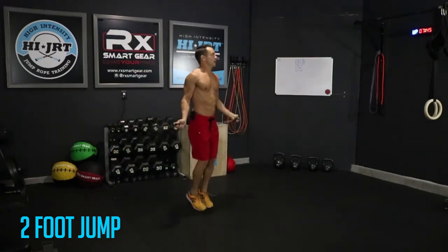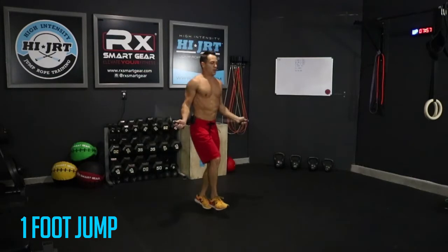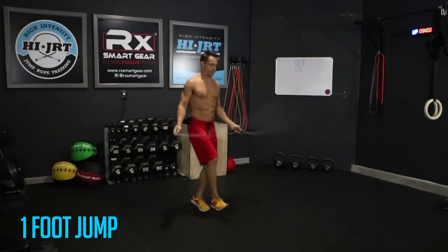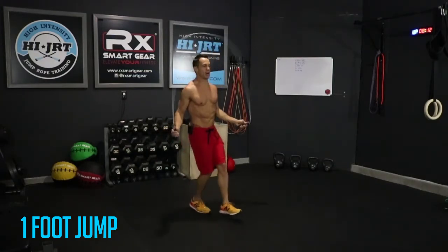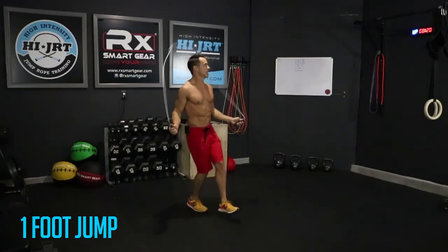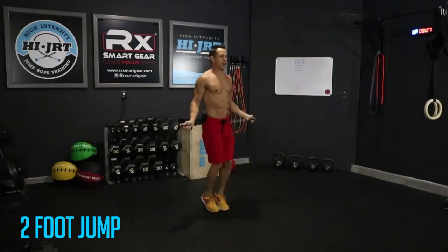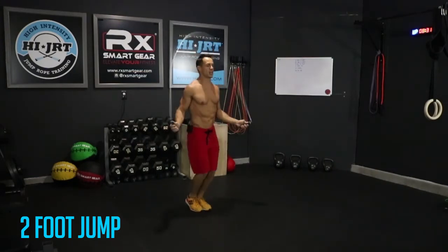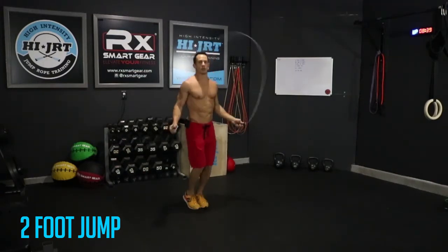Ten more seconds, then we're transitioning — three, two, one. Switch off onto one foot — I'm over on my left foot, right foot slightly out in front, maintaining the same timing as with the two-foot jump. Three, two, one — switch. Over on the other foot now. If you end up hitting your foot during the transition, just get that rope back going as quickly as possible. Three, two, one — switch. Now back to the two-foot jump, keeping those feet together, toes in a line, slight bend in those knees.